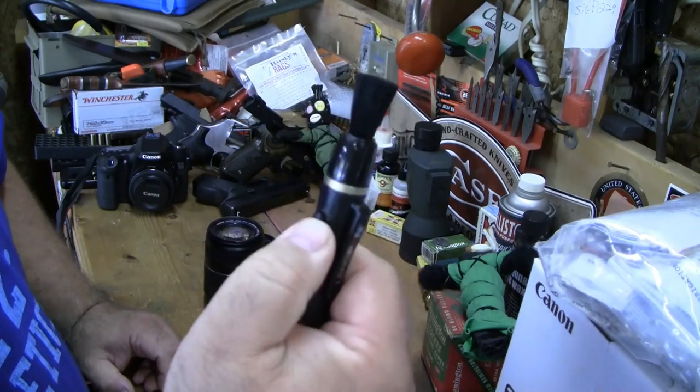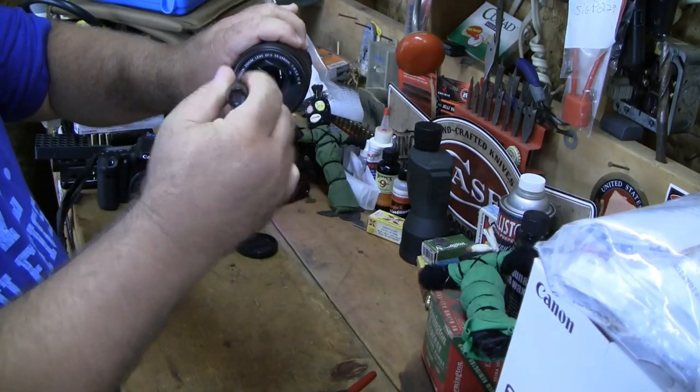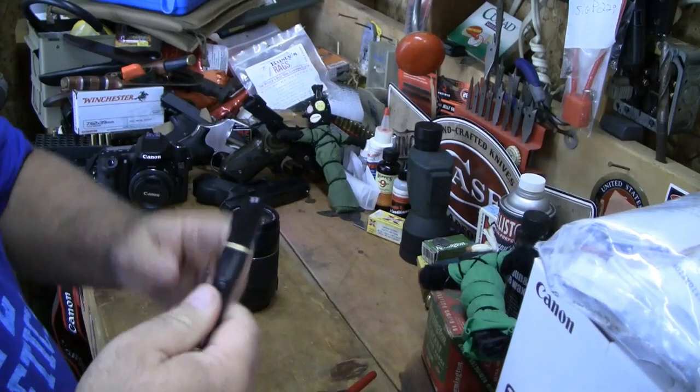Next, push up the lens pen cap to reveal the little brush and brush off the lens — you can go side to side or in a circular motion, whatever you want to do.